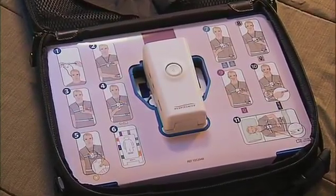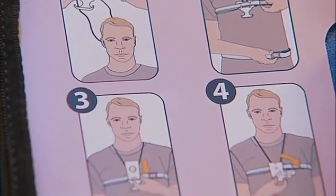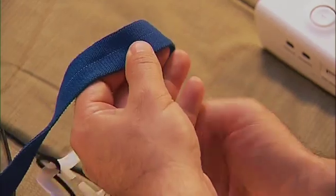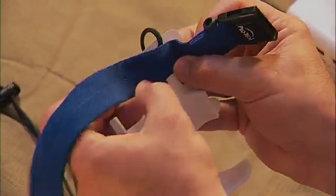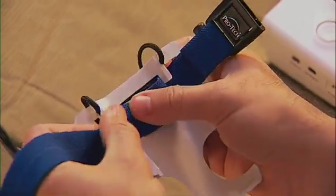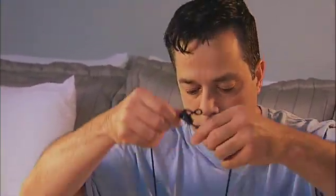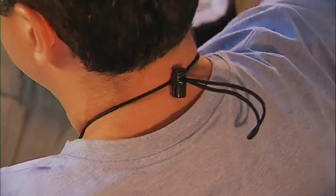Let's begin assembling the device. For reference, you can also refer to the sequence of instructions on the color-coded diagram located in the device case. First, check to see if the blue chest effort belt is already in place. If it isn't, slide it through the slots in the holder going from front to back. Place the lanyard over your head and around your neck.